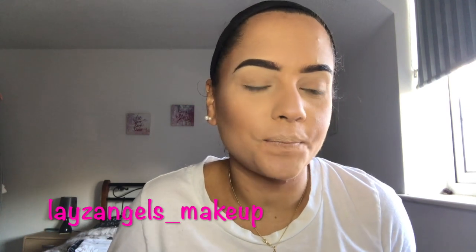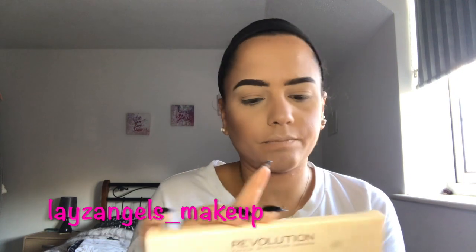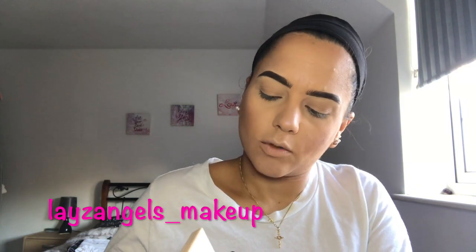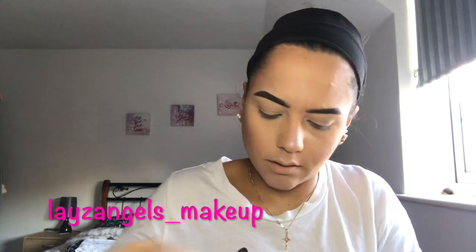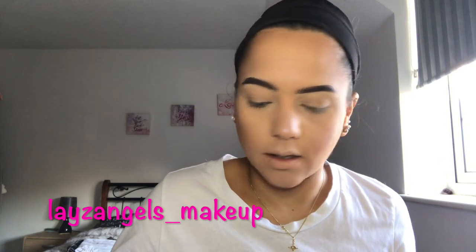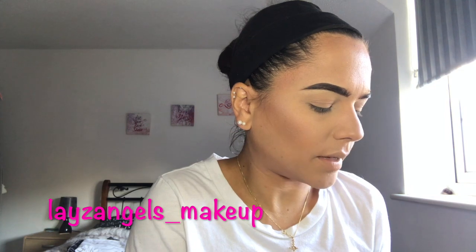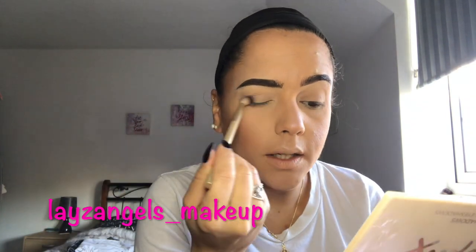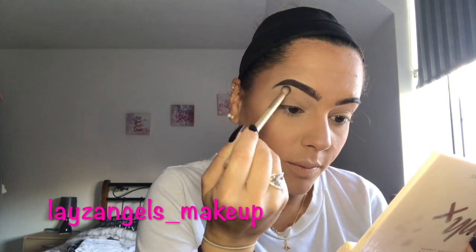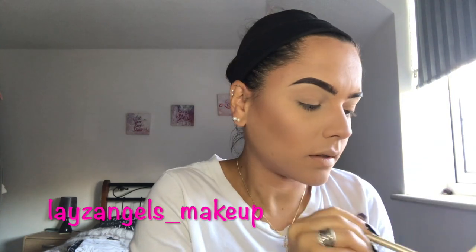The next step is eyeshadow. I'm going to be using a combination of two Sophie X Makeup Revolution palettes. The first one is the Sophie X Ultra Eyeshadows palette. I'm going to use a shade as a base colour, applying it with a fluffy blender brush and dabbing off the excess. This helps blend in any concealer lines from your brows and works as a base for your eyeshadow colours.